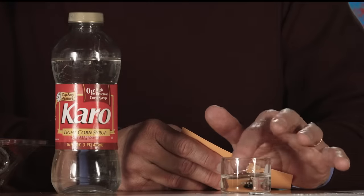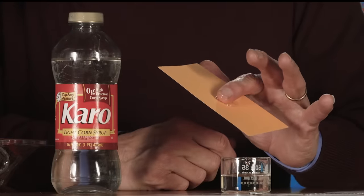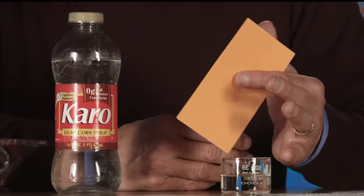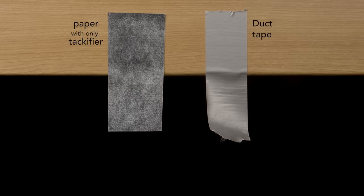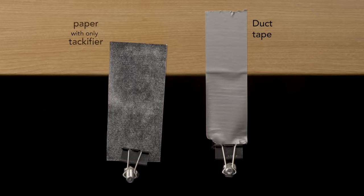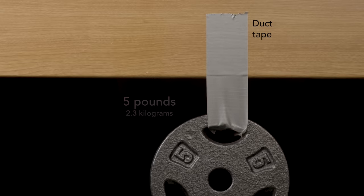It's a bit like the syrup used in pancakes. Because it's a liquid, it spreads across the surface to be bonded, which creates enough points of contact that it will stick to another surface. Yet a tackifier alone isn't enough — compare a strip of silvered paper with only tackifier to a piece of tape. The tackifier will fasten the paper, but add a bit of weight and it fails. Contrast that to the tape, which can support, for the same surface area, at least a 5 pound or 2.3 kilogram weight.